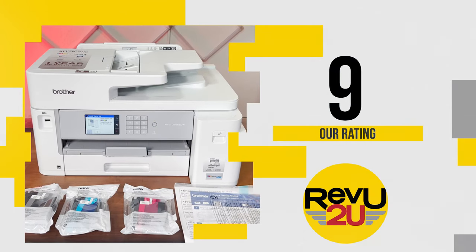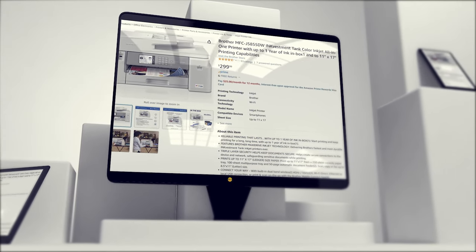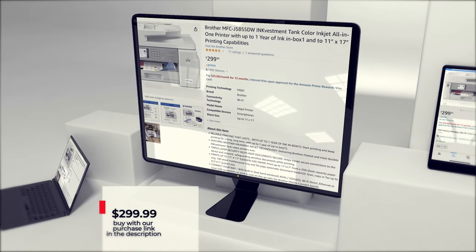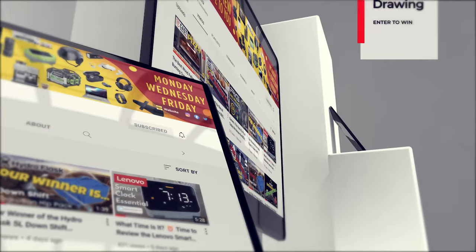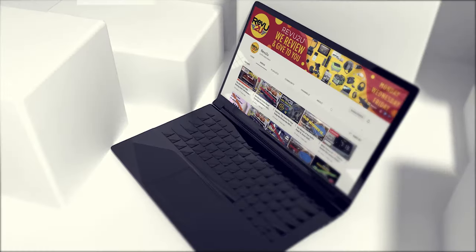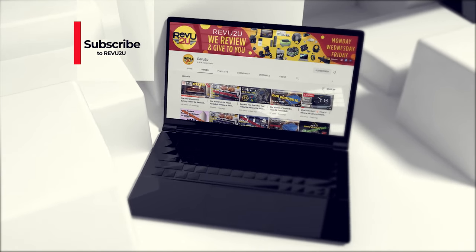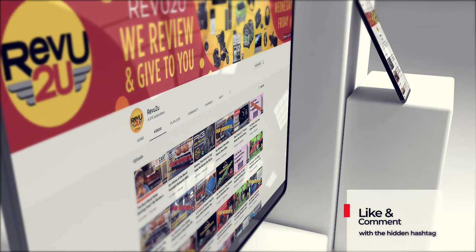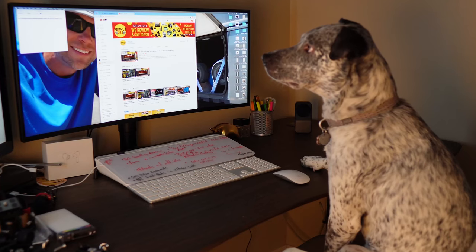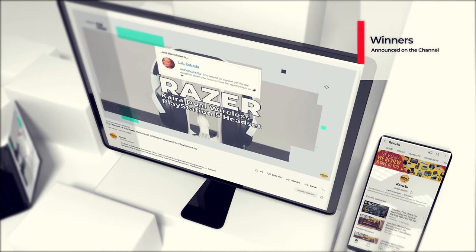So how do you get your hands on one of these printers? We've got a couple of options for you. You can follow our purchase link included in the description below and up in the top right, and pick one up for only $299.99. Or you could enter the Review To You drawing and try to win ours for free. The rules are very simple — make sure you subscribe to the channel, like this video, and leave a comment with the hashtag we showed you in today's video.